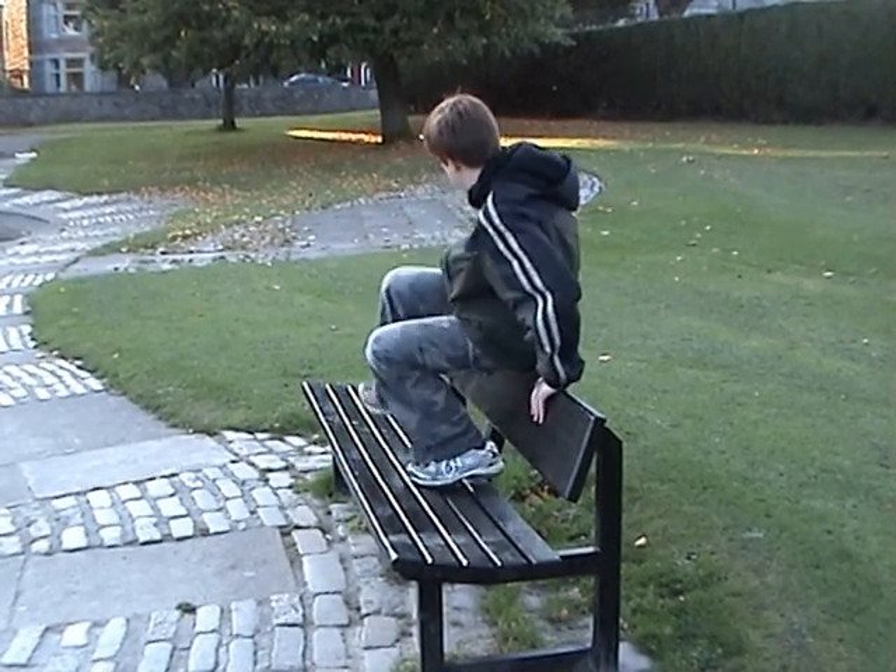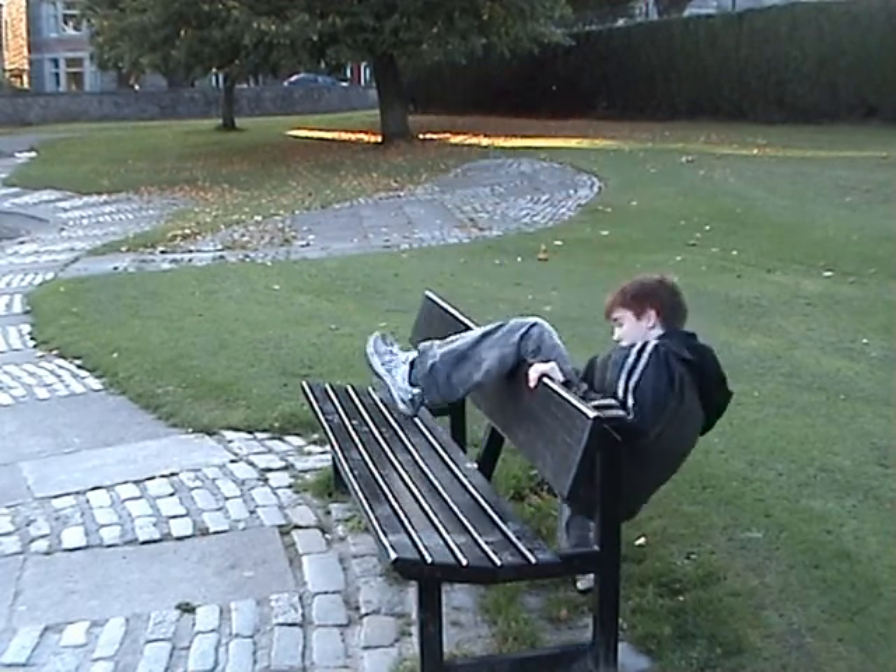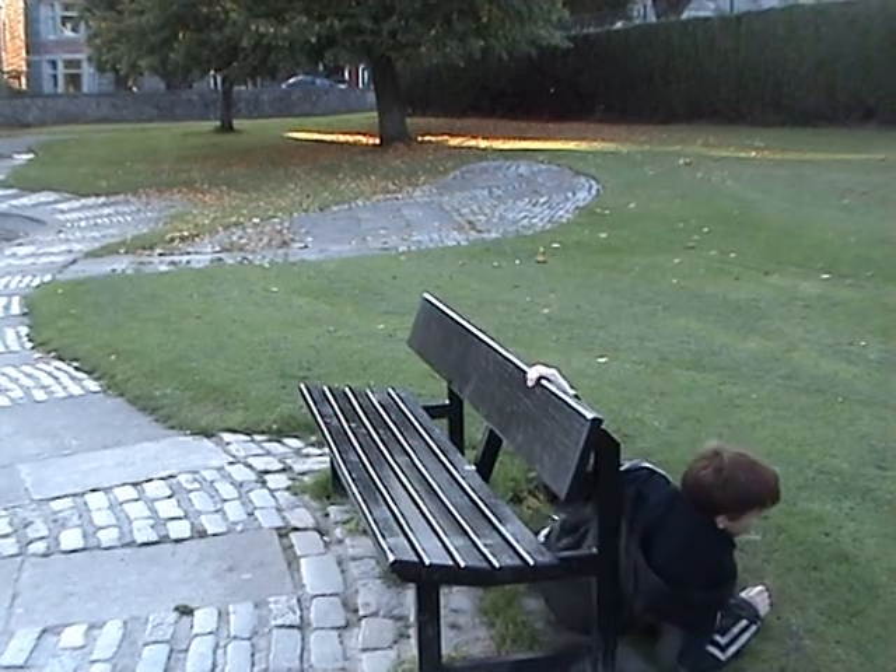First, what you're going to do is you're going to put your foot over like this and then swing down, and then it's kind of like that.